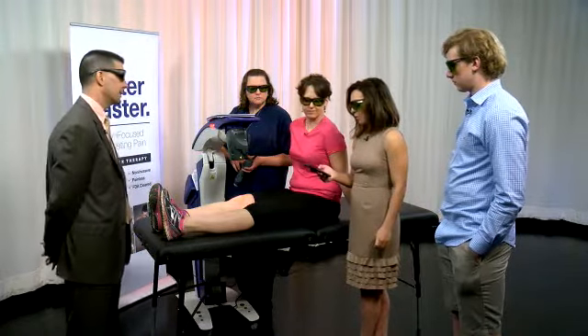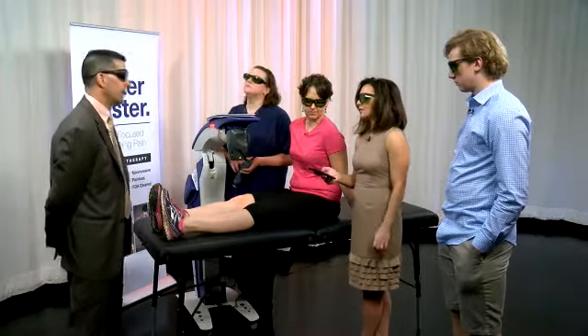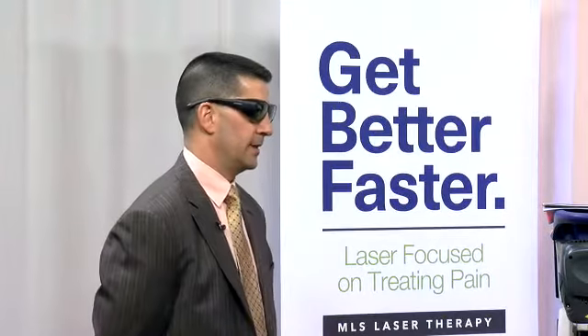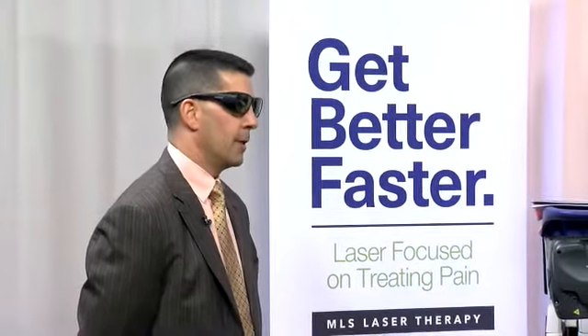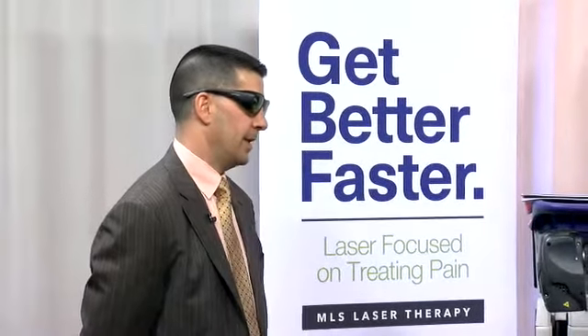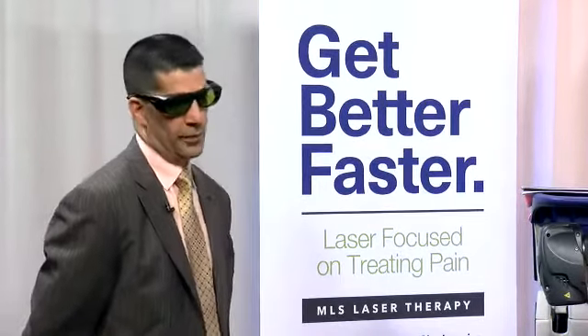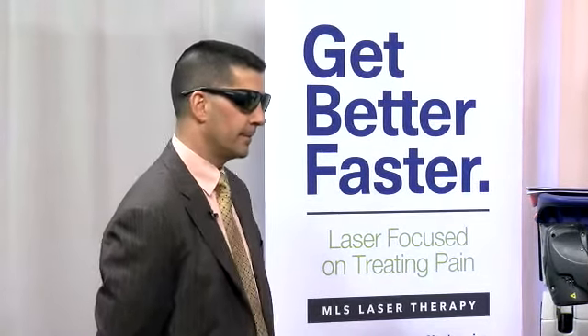Mayer is asking: is it safe for people with kidney problems? It should be fine — we're not going to treat right over the kidney anyway. So if you have a kidney problem and we're treating your knee, it shouldn't be a problem.